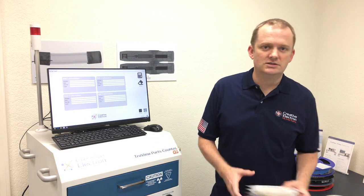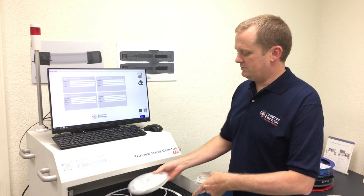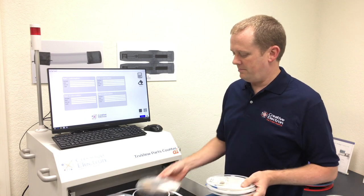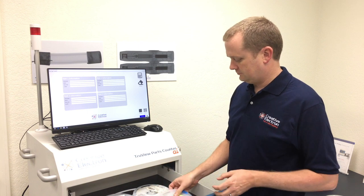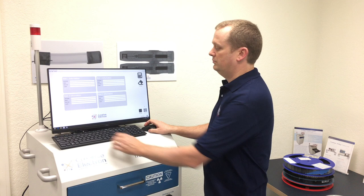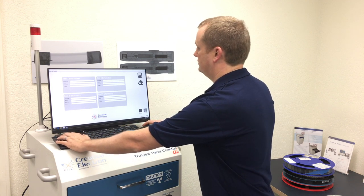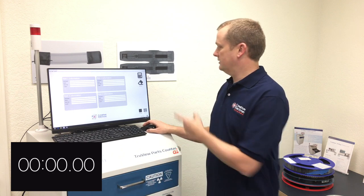In this case I'm going to show you how to count four reels. I have four six-inch reels right here. All I need to do is put them with the pattern that's laid out on the drawer, put in their information, and click count.